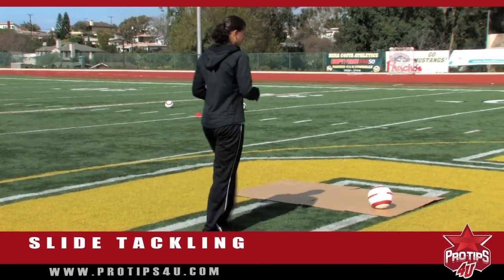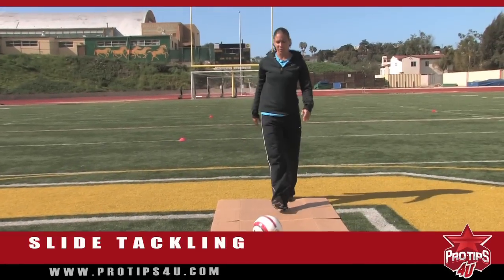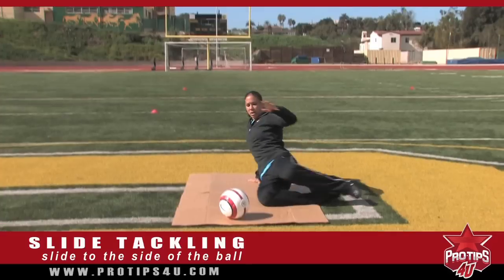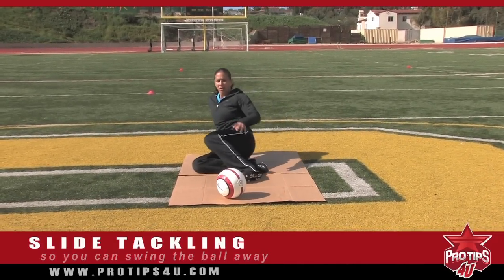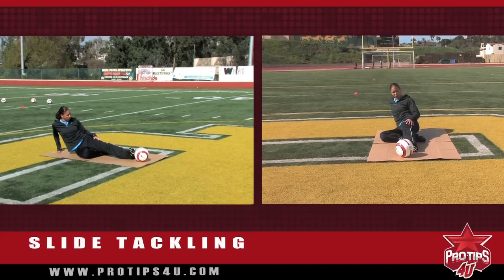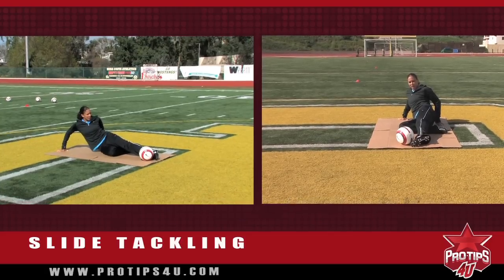One thing when you do slide: you do not want to slide right at the ball, so you do not want it to be right in front of you. You actually want to slide to the side of it so that you can come in and swing the ball away. If you come straight at it, there's no way that you can slide — you're actually going to have your cleats up, which is dangerous, and you'll get called for a foul. So you want to come in with laces going at the ball.